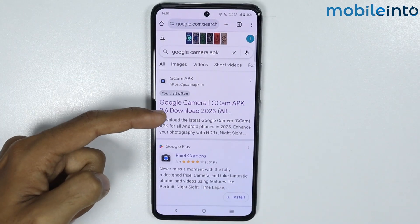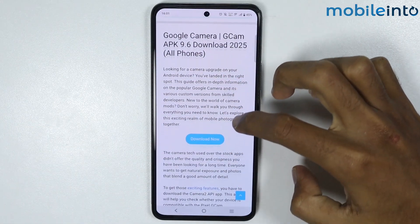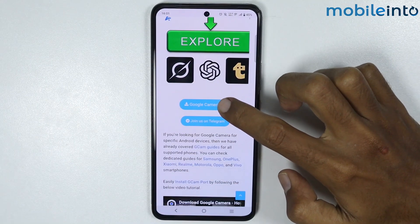Now just open this website on your smartphone. From here, just scroll down and tap on Download Now. Now just scroll down and tap on Google Camera 9.6.